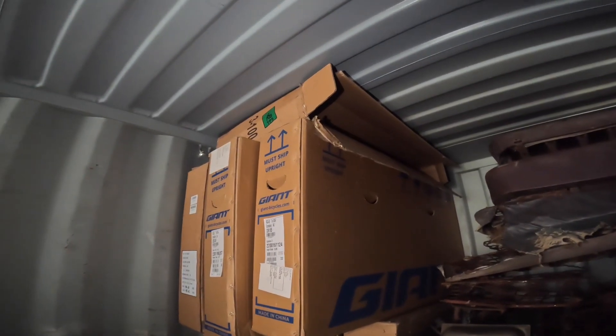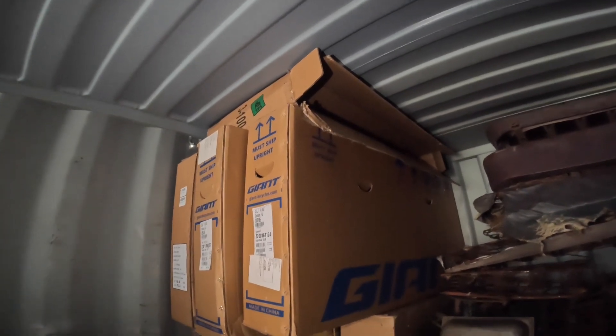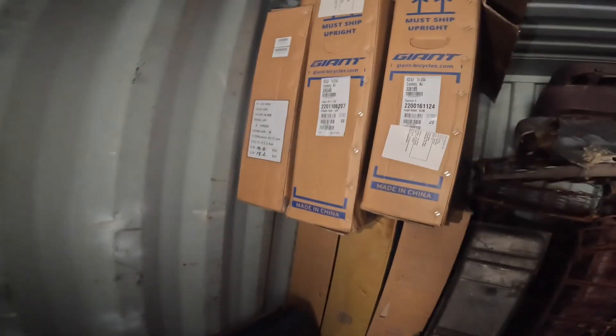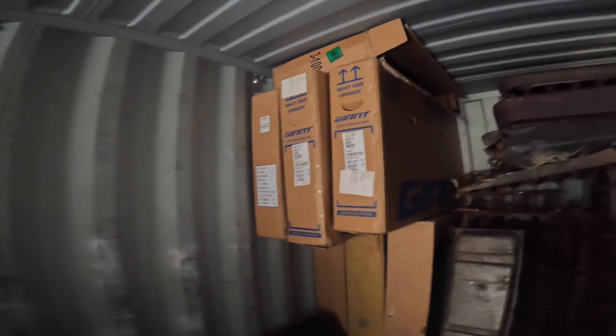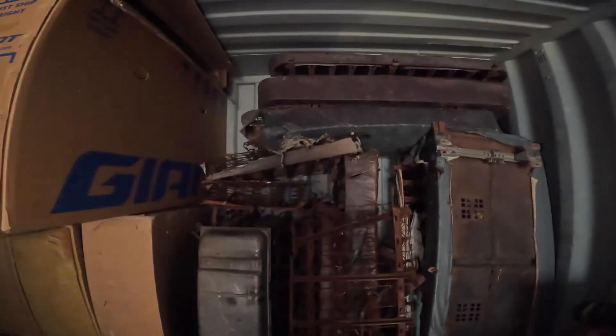I'm going to grab one of those boxes to put all the other small boxes I'm cutting up into, because we're always looking for packing material. These boxes — believe it or not — had bikes in them. One day I took the S10 down to a bike store in Pittsburgh and asked if they had any boxes. It says 'Giant Bicycle' right there. They gave me seven of these boxes, which was pretty neat.